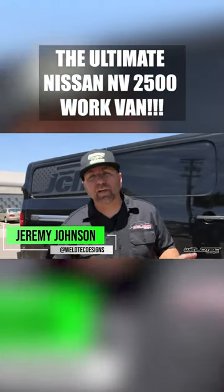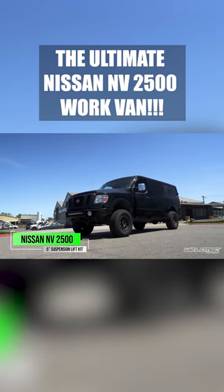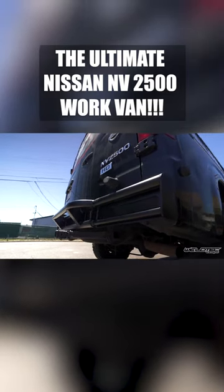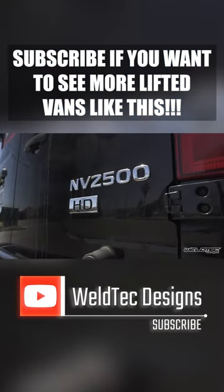What's up everybody, I'm Jeremy from Weld Tech Designs and we are going to be reviewing this awesome Nissan NV behind me. We did a ton of stuff to it and even some new products that you're going to want to make sure you hang out for. And if you have a Nissan NV, subscribe if you want to see more lifted vans like this.